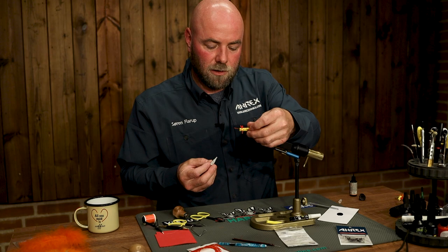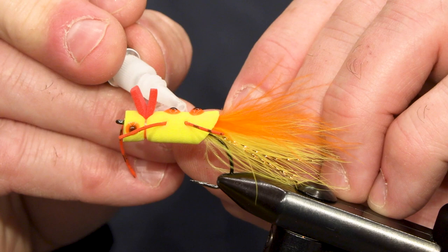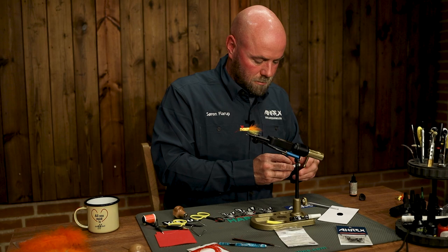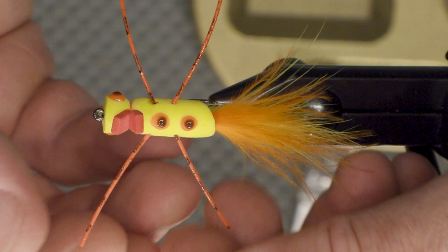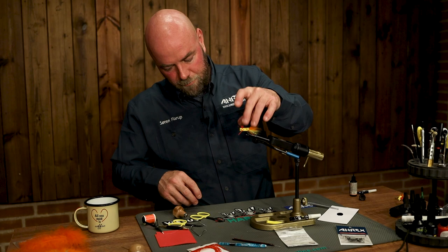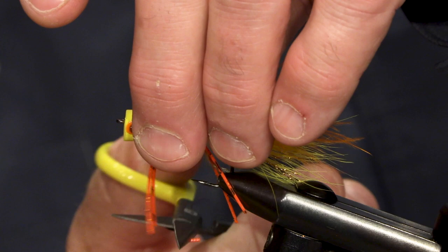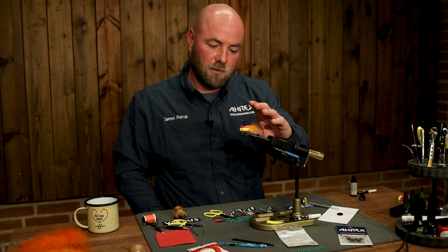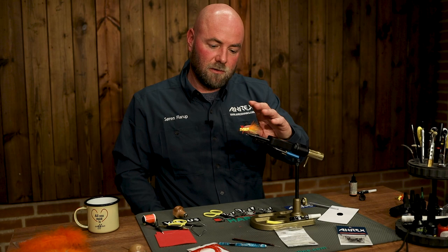Just for securing these legs, I'm going to add a little bit of superglue. And there you go. I'll just trim the legs to whatever size you want, but I feel like this is fine. So, there you go — Sam's One Bark. Give it a shot!